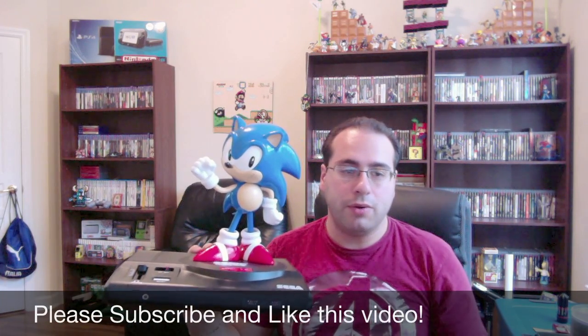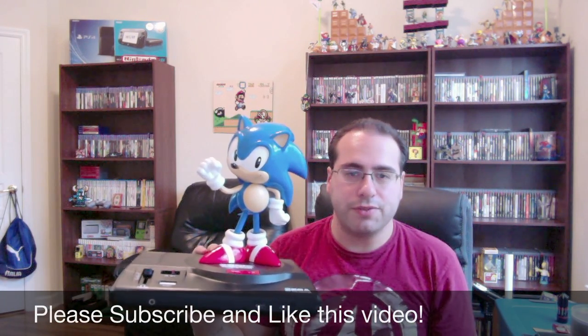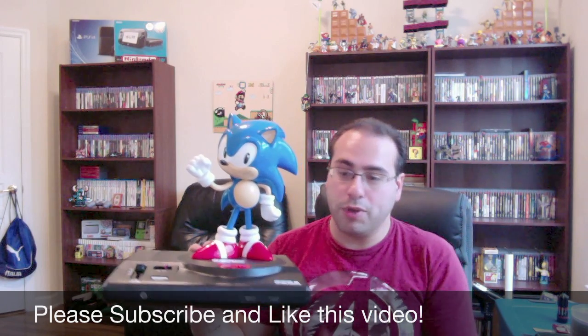If you guys enjoyed, definitely subscribe — feel free to comment, let me know. I'm always looking to improve on videos. Hope you enjoyed. Thanks.